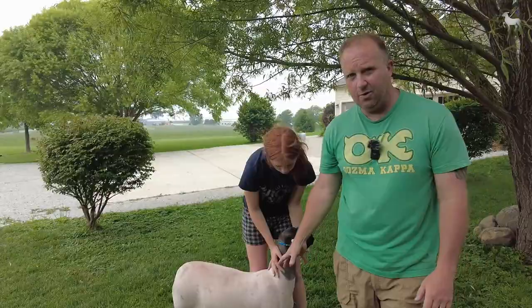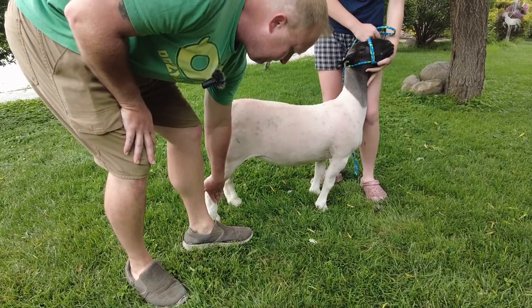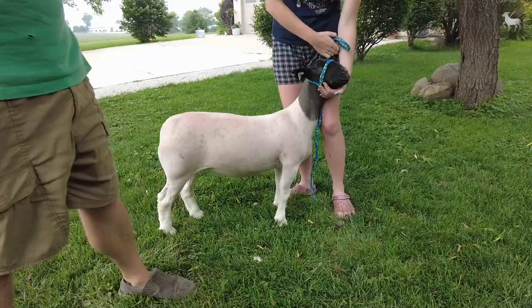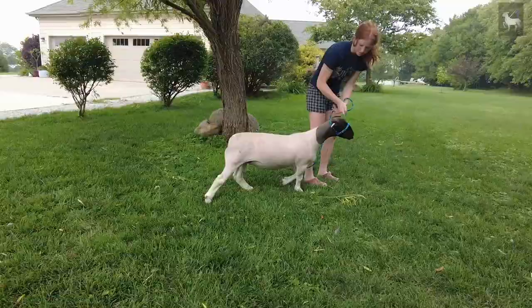When animals are walking, we want to see them following in their footsteps. When the back leg comes forward, it should be close to stepping where the front foot was. We call that walking in their footsteps. We don't want those back legs too close together or too far apart.